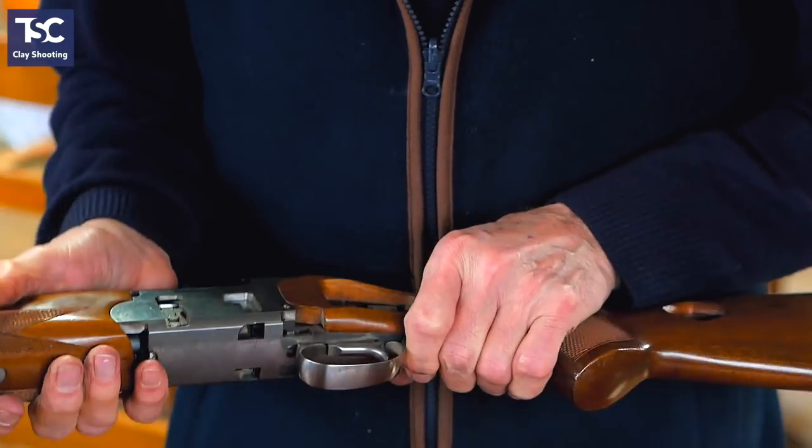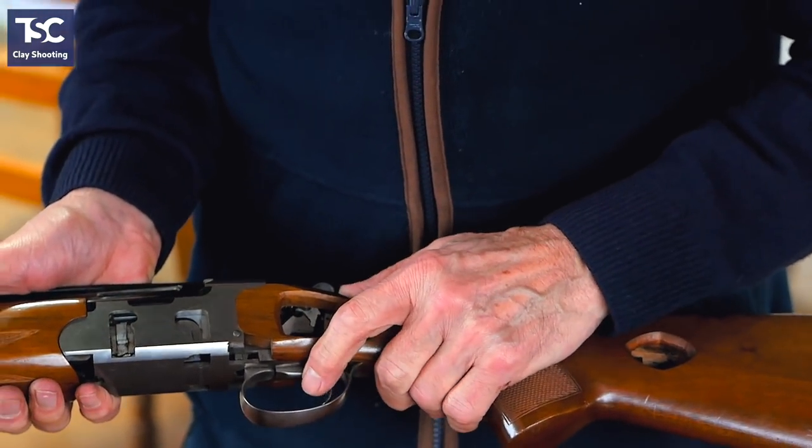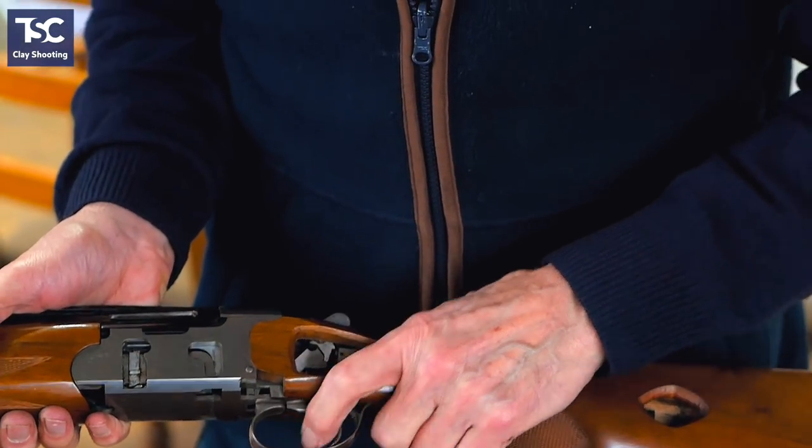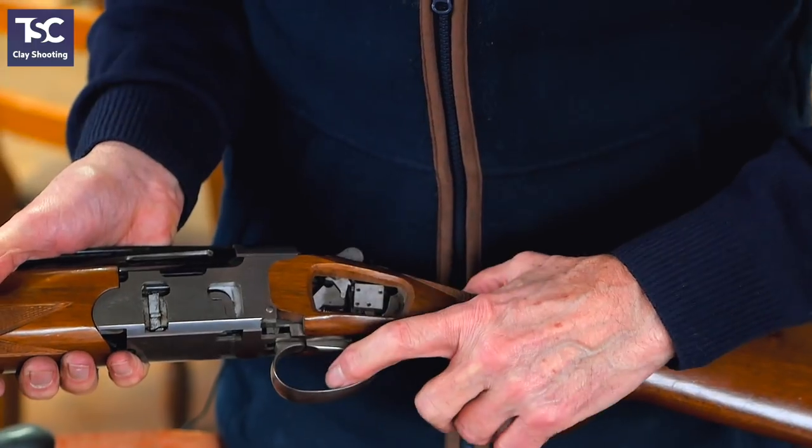When you re-cock the gun, that drops back into the seer. And again, if you watch as I pull the trigger, that will let the hammer fly up and hit the firing pin.